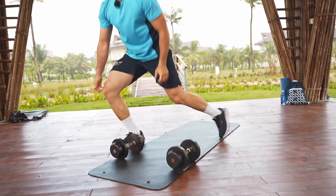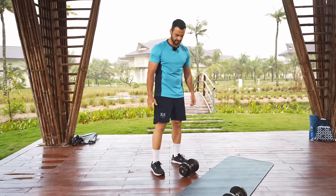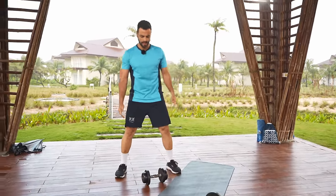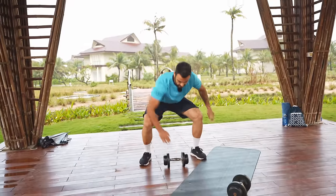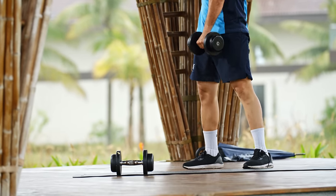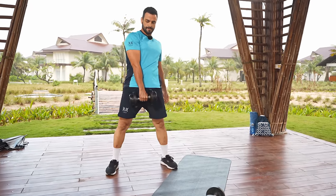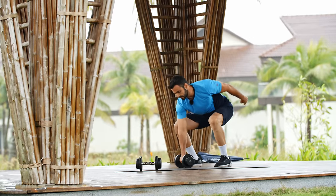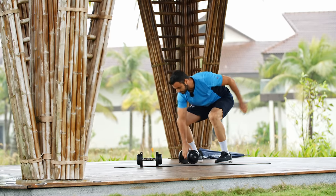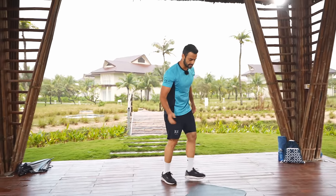Next one is a sumo single-arm deadlift, just like a sumo deadlift. Wide sumo stance, chest up — squat down, lift it up, and change hands. Hips go back and down, abs inside, a little bit of a squat and a hip extension. Every time you come up, press your heels into the floor. Good — two more times guys, one more — and relax.